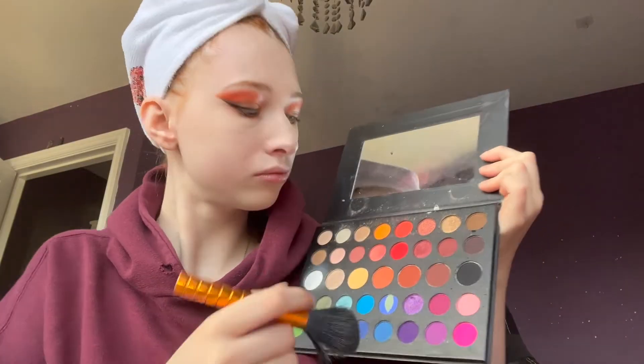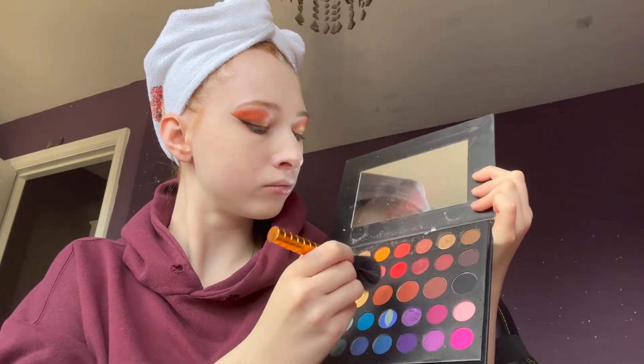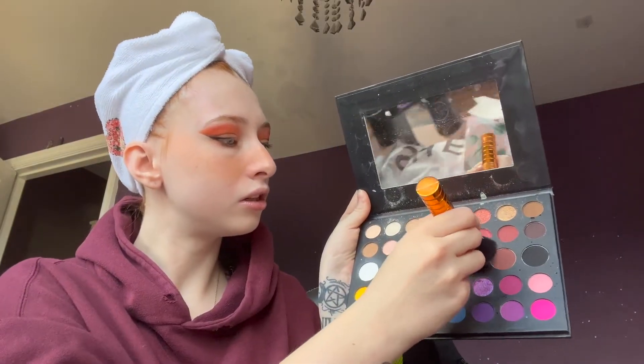I'm then going back into this palette to do some blush, but I'm using the orange shade, and I'm just going to go straight across my nose, my cheeks, right up to the cheekbone — just straight across there. I'm then using a darker orangey-brown colour to do my contour.